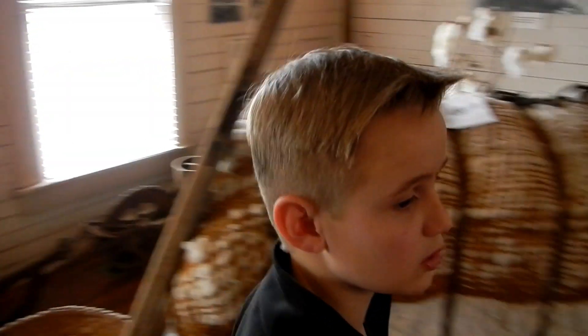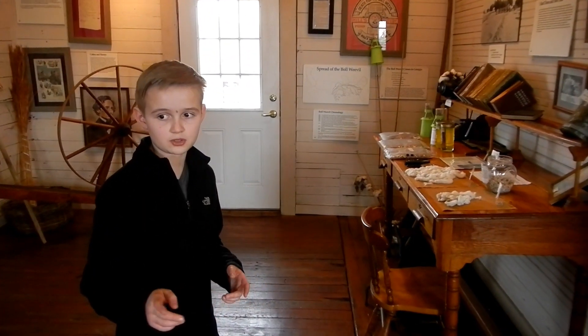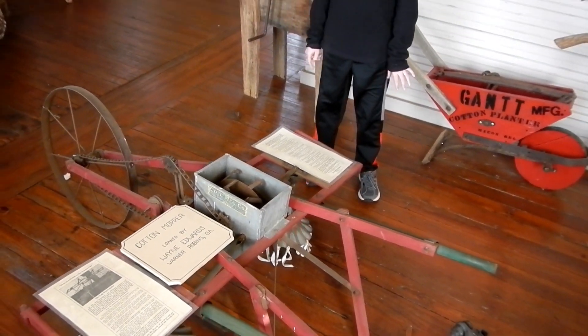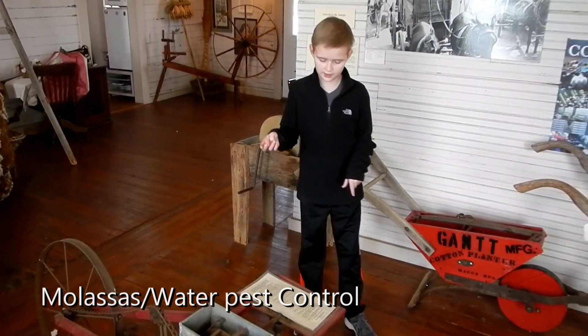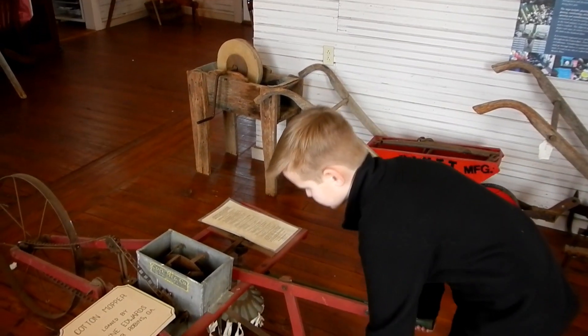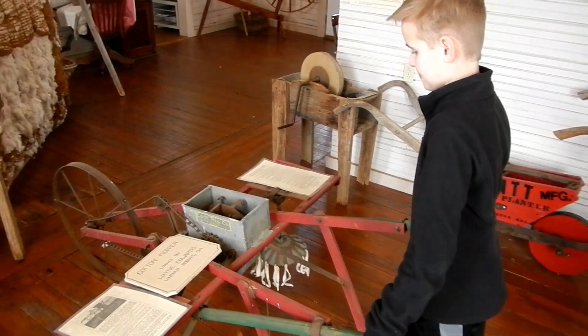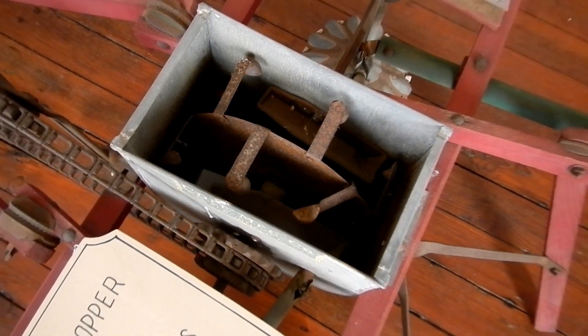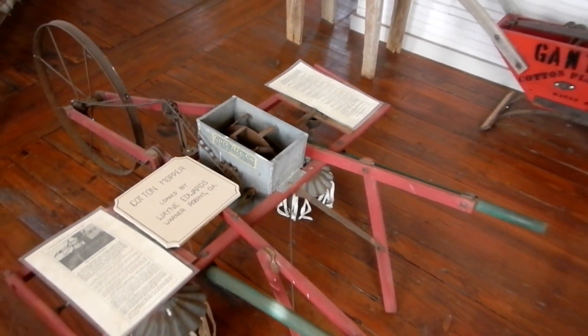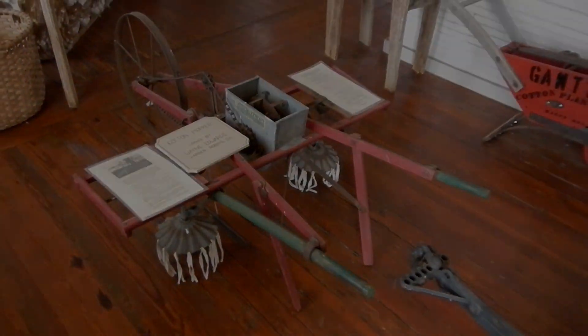There were also some bugs that were damaging the cotton crop. This was the first ever machine made to kill the bugs that were messing with all the plants. They would lift this up and then move this part. Glasses and water mixed together to create a sticky substance, making it weigh down to the brushes. Once the sticky substance is on the plant, it catches the pesky insects.